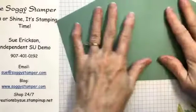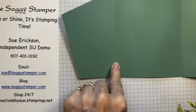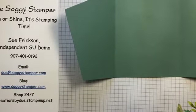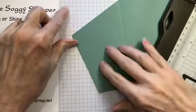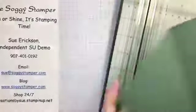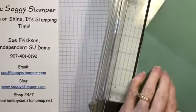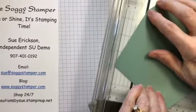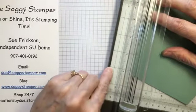You start with a piece of soft succulent that is eleven by five and a half, and you score it at three and three-eighths on each end. Then to get the angle, you can measure down from the top edge one and a half inches, or you can use your trimmer. Put the fold on the groove, then move the corner over to the one and a half inch mark.